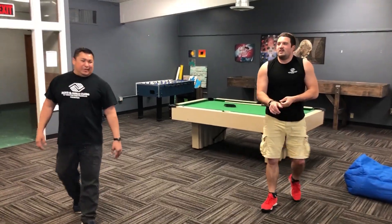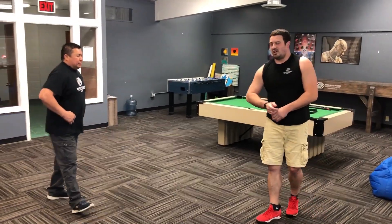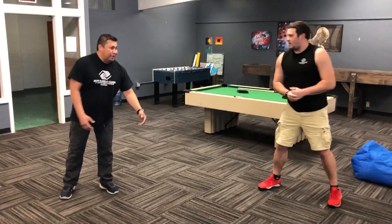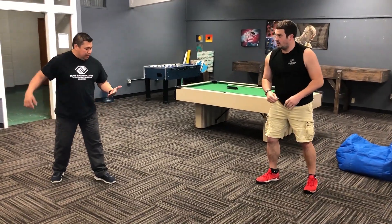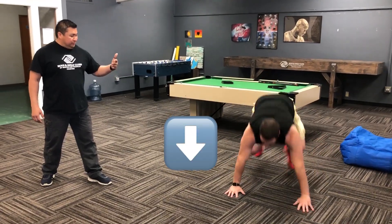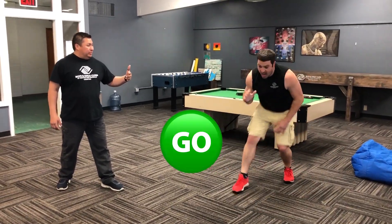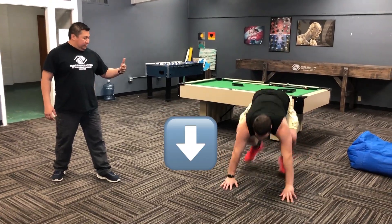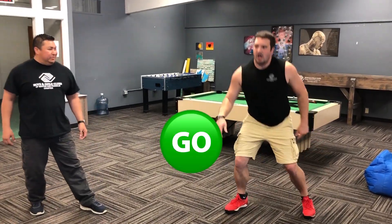Now we're gonna speed things up! Walter is really gonna make me tired. Sometimes you just get tired doing this stuff, but it's a lot of fun — get that blood pumping! Alright Walter, ready? Here we go — stop — up — down — go — stop — up — down — go! Oh my gosh, I don't know about you guys, but wow!